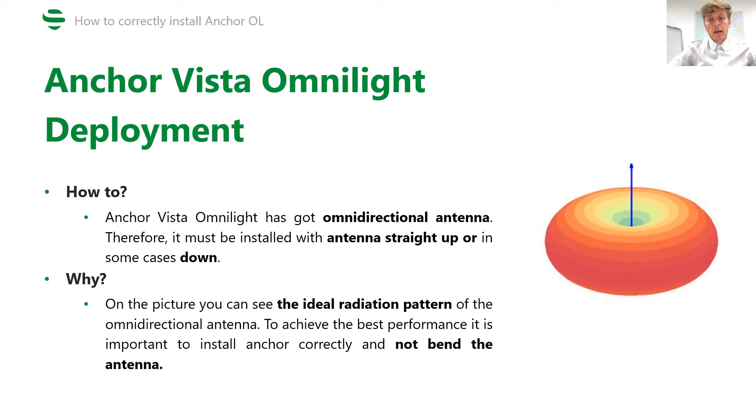Here is the ideal radiation pattern of the omnidirectional antenna. Not only the antenna, but our whole device acts as an antenna. To achieve the best performance, it is important to install the anchor correctly and not bend the antenna.